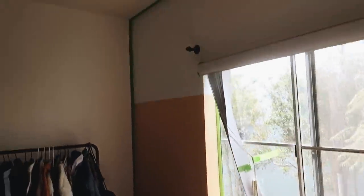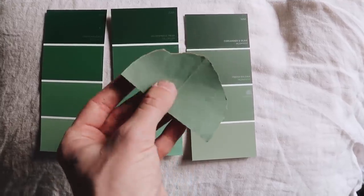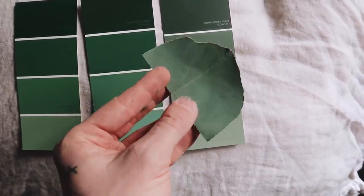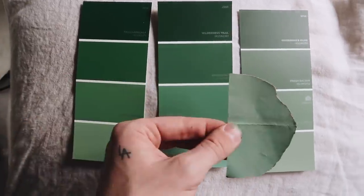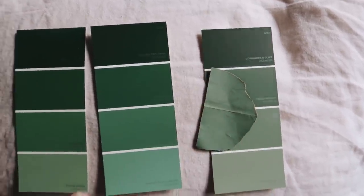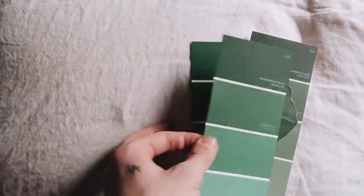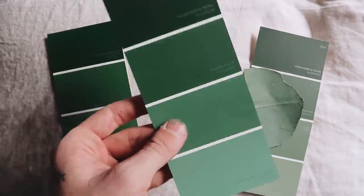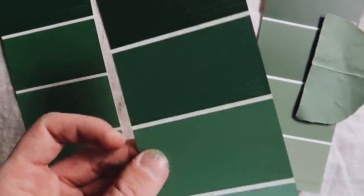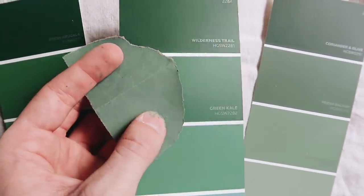Let me share the paint color inspiration. It actually came from a takeout bag from a restaurant my roommate and I went to — I loved the color and grabbed a piece of it as a color swatch. I went to Lowe's and tried to find colors similar to it. I originally wanted a slightly more gray-toned palette, but a lot of the inspiration photos I'd been looking at had a brighter green. I ended up going with a color swatch in between, called Green Kale. I was leaning between Green Kale and Cultivar, but went with Green Kale — it just seemed a bit more fun and bright.